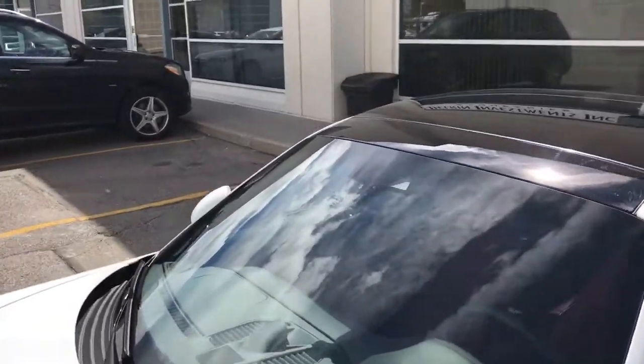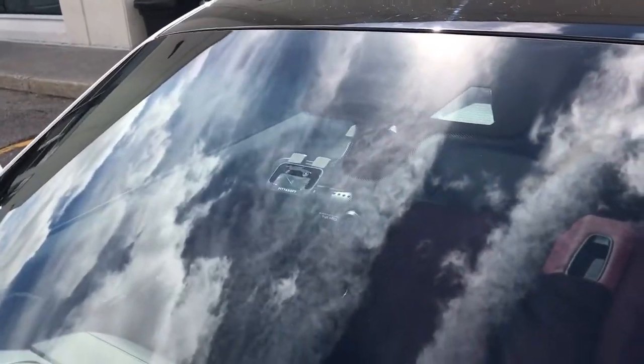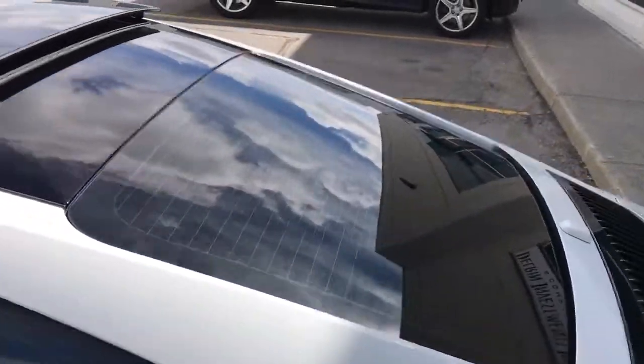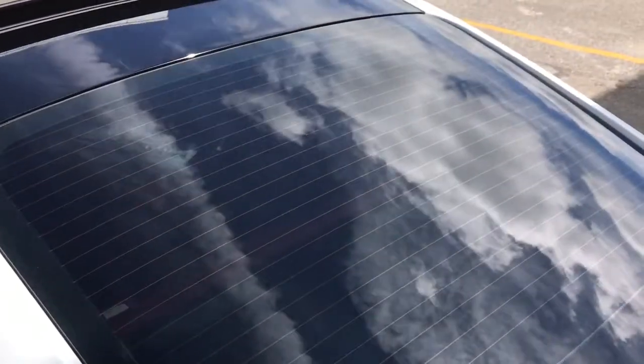I'm just gonna briefly show you the front camera. It's kind of hard to see because of the glare of the sunlight, but that's the front camera on the front windshield. The rear camera — the rear window is tinted so it's hard for you to see.